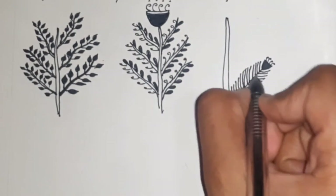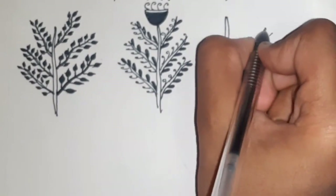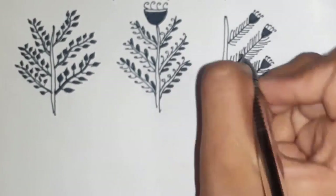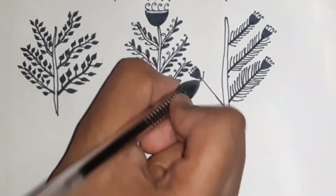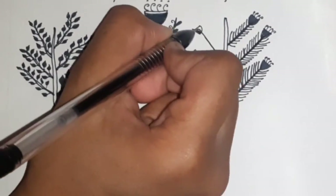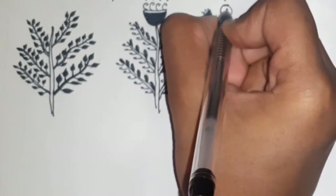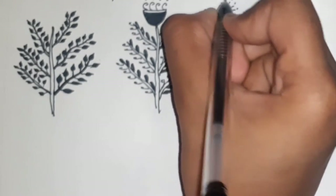Darken the branches if needed. Then also add a flower on the axle by drawing a circle followed by lines spread out radially.